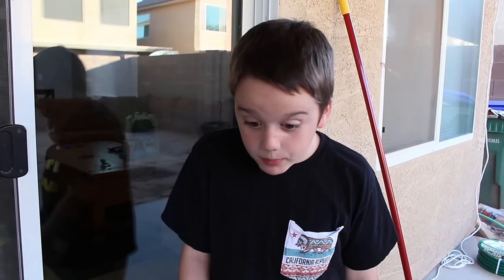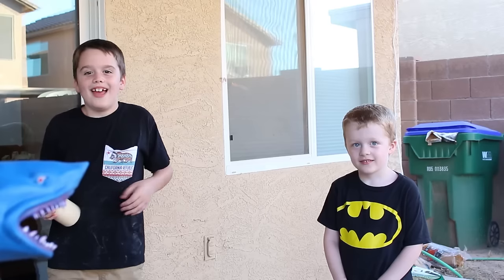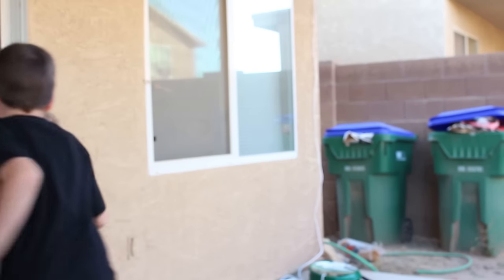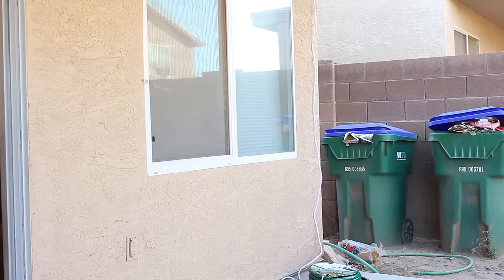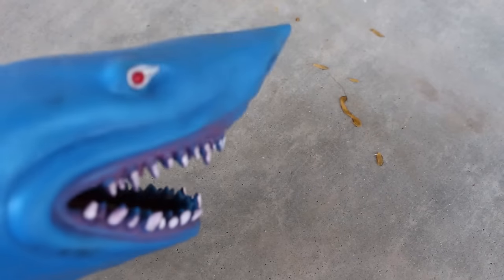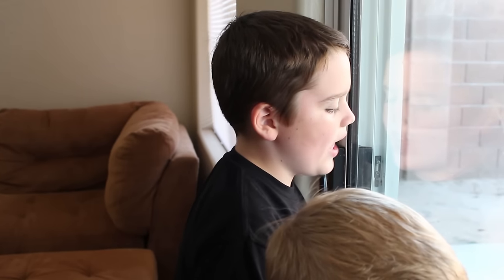What happened to the pumpkin? Wild shark! Why does that wild shark have to ruin everything?